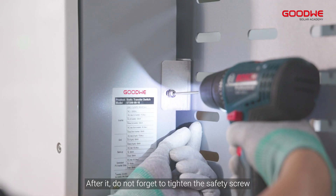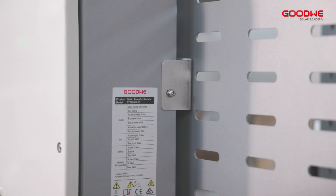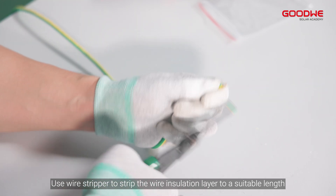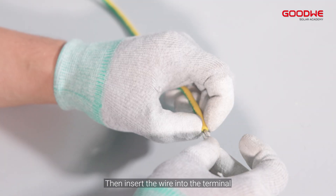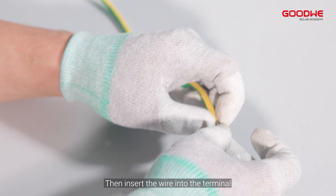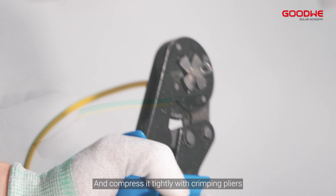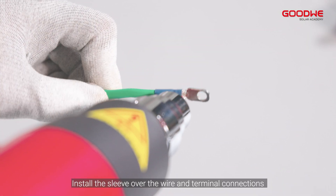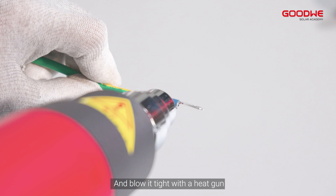After it, do not forget to tighten the safety screw. Use a wire stripper to strip the wire insulation layer to a suitable length. Then insert the wire into the terminal and compress it tightly with crimping pliers. Install the sleeve over the wire and terminal connections and blow it tight with a heat gun.